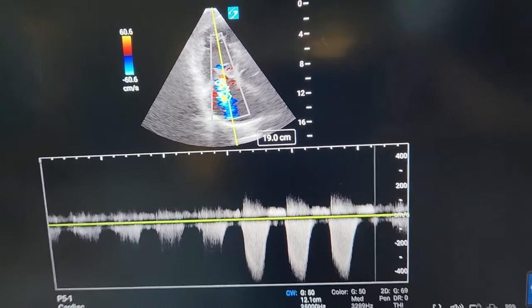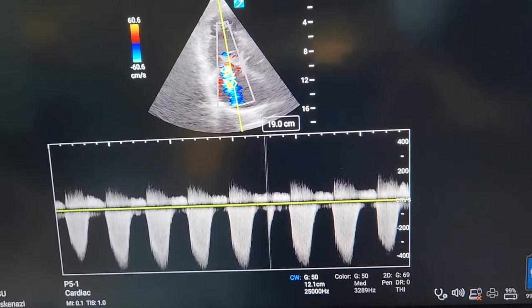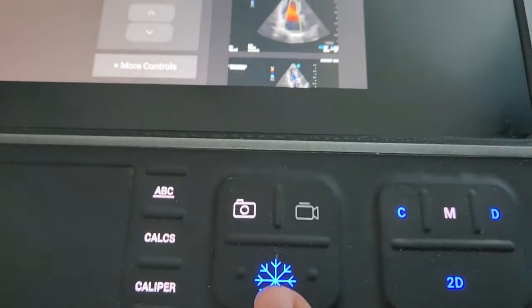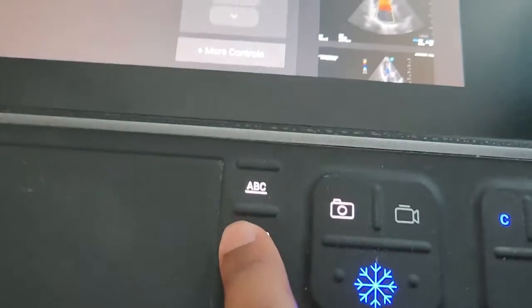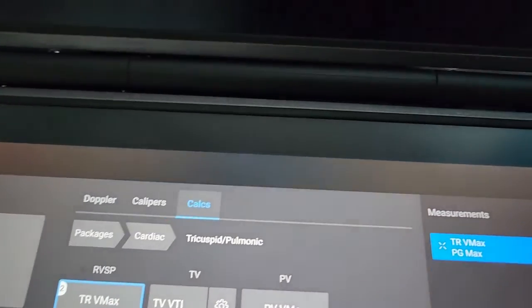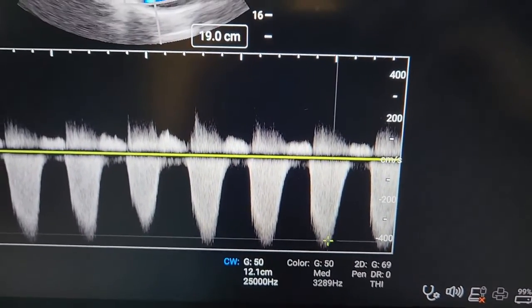There we go. So our Doppler baseline is low now. We're going to freeze, go to calculations, TR max, and we want to measure the greatest, which we'll say is this one.